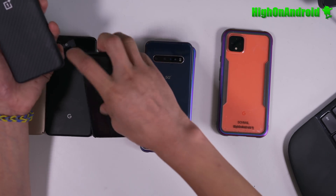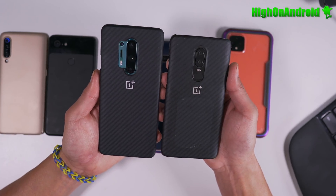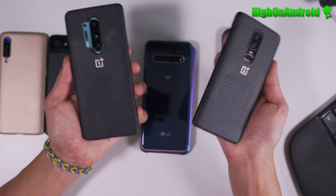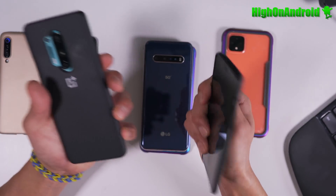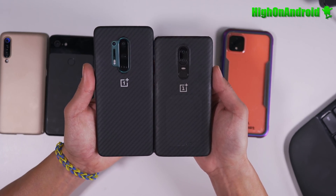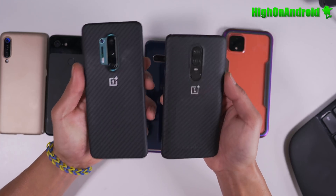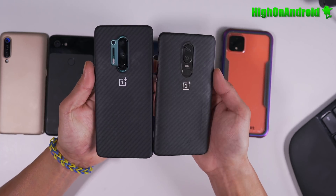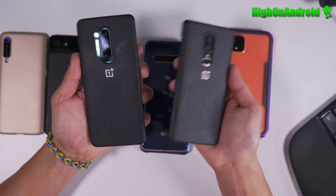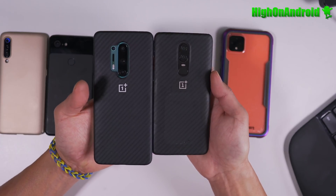OnePlus is even easier to use than Pixel in some ways. All OnePlus devices come with an unbricking tool at the Qualcomm chip level, which means if you completely brick it — even if only the LED comes on — you can download the Qualcomm unbricking tool and it will reset the device using the same software they use at the factory. These phones are truly made to mod and run custom ROMs.